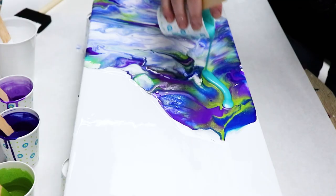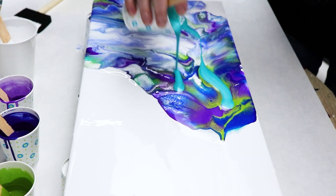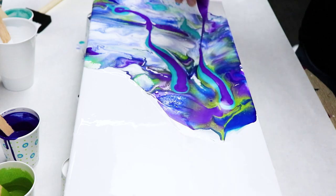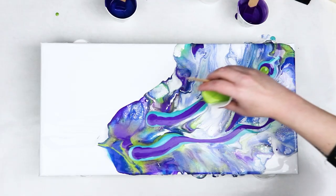I didn't like a few areas of the color, so I ended up adding a little bit more and just kept on blowing out the paint until it looked the way that I wanted it to.